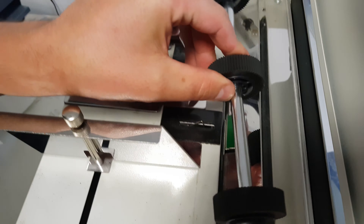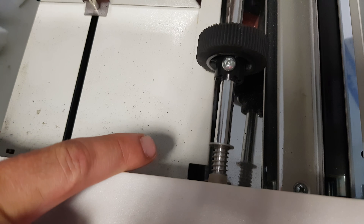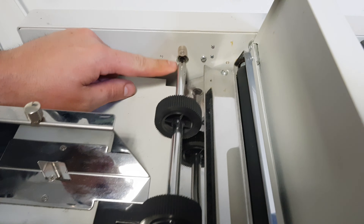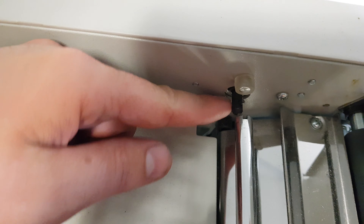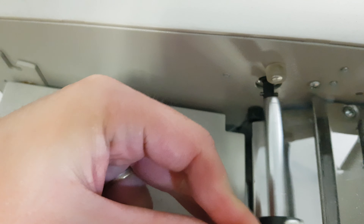Once you've done that, pop the rollers back in. If you were changing the rollers, they just peel off the rollers themselves, so you can just peel them off and put the new ones back on.